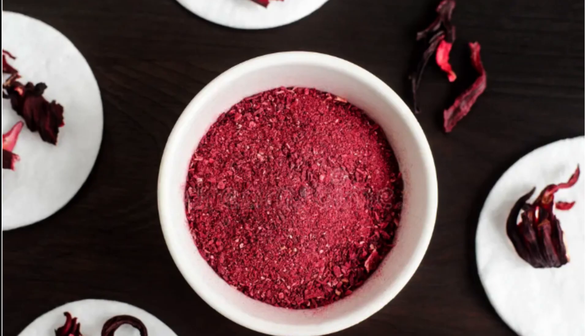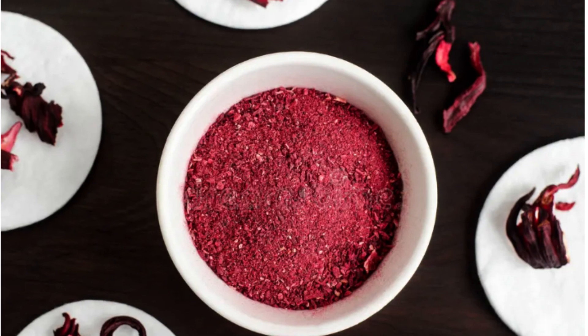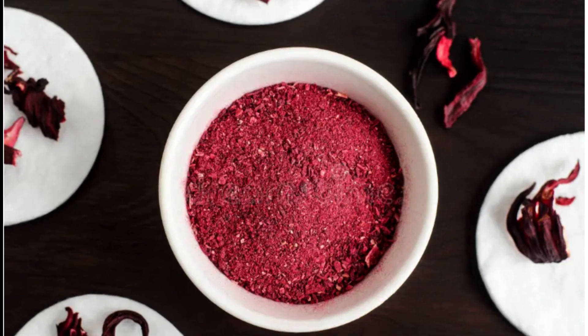Next one is hibiscus powder. Hibiscus powder is lovely for hair growth. You can use it to help with hair growth. I will also help you with a tiny onion.